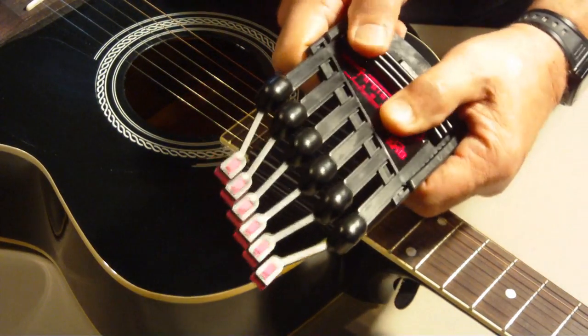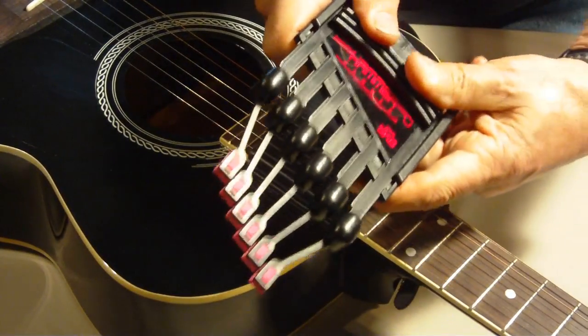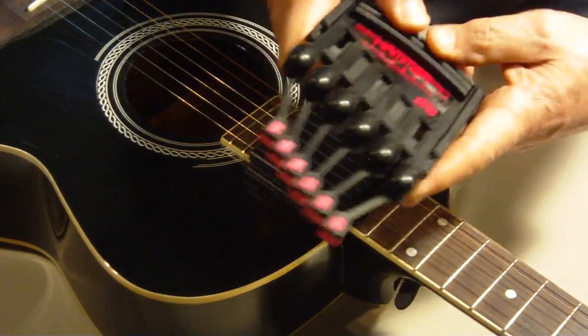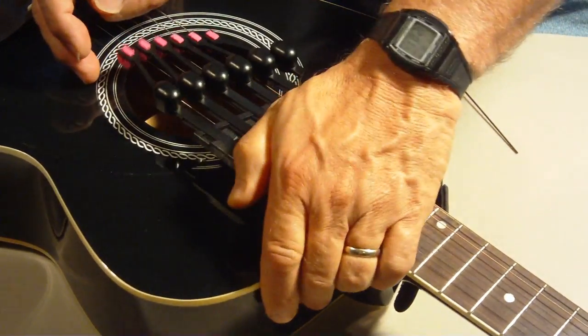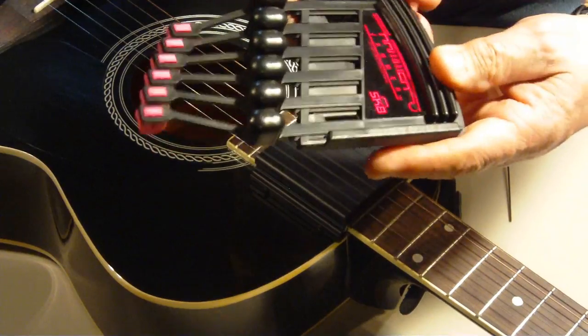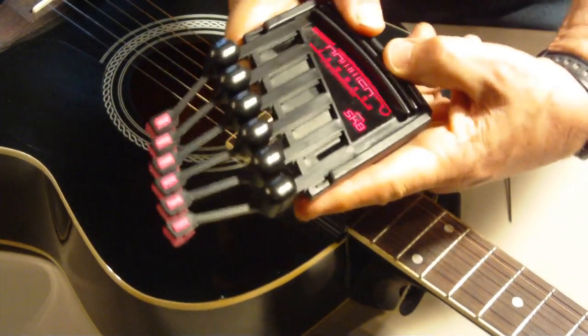You will notice that there are two halves to the hammer jammer. They are designed to slide against each other, and this allows for a tension adjustment. The shorter the distance between the two ends of the hammer jammer, the stiffer the hammers become. By sliding the top plate to its furthest distance, the hammers become less firm.